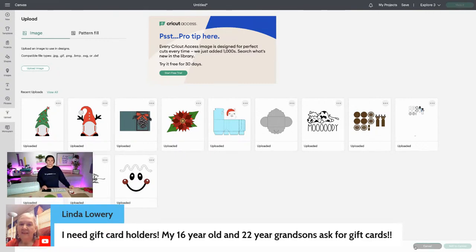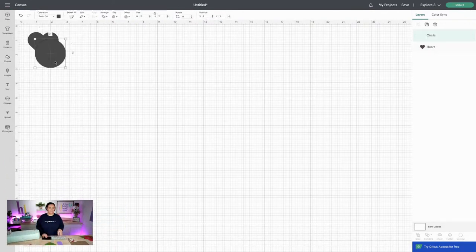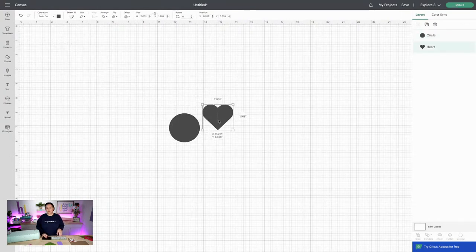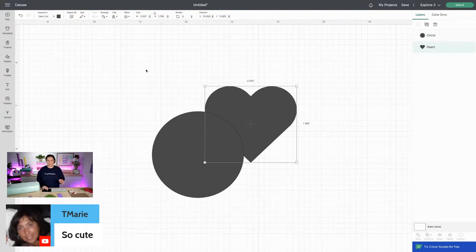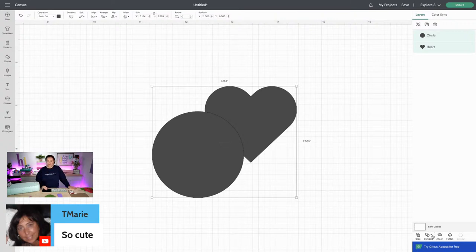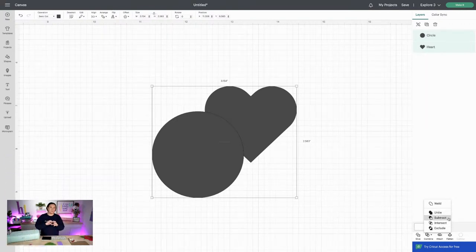Let me show you guys some of the new features in Cricut Design Space. I'll bring in a heart and a circle. One thing you're going to notice now is down here at the bottom — if you select both shapes, you now have a 'Combine' option. It seems like our Weld is gone, but it's not gone. Now we have a dropdown. You have Weld, which attaches both shapes, you have Unite, Subtract — which will cut pieces out — Intersect, Exclude, and all of that.